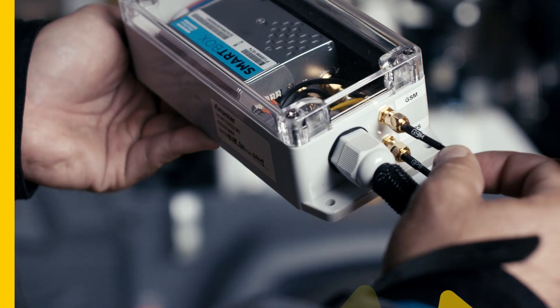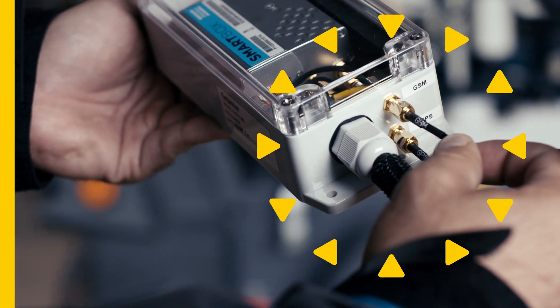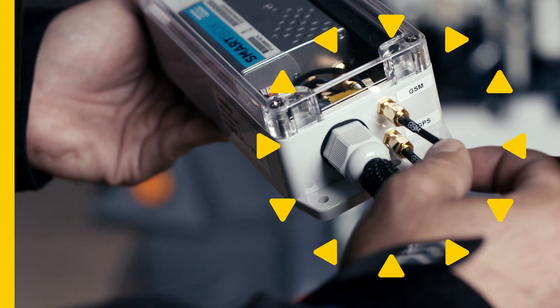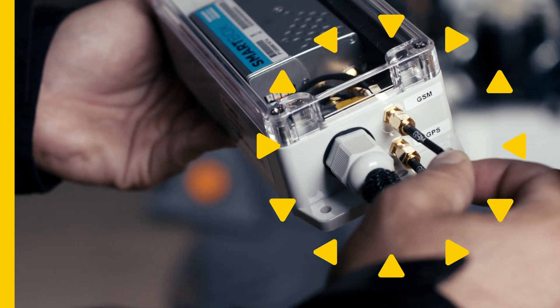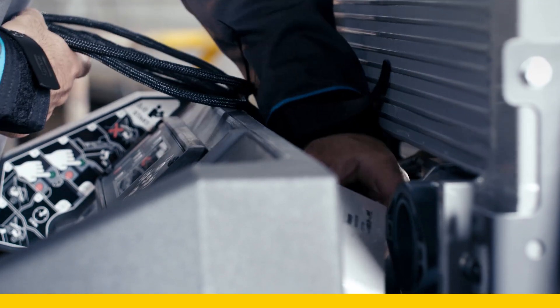Connect the antenna wires to the SmartBox. A GSM marked wire is connected to the cell connector, while the GPS marked wire is connected to the SmartBox's GNSS connector. Fit the SmartBox and cables into the designated space of the compressor.